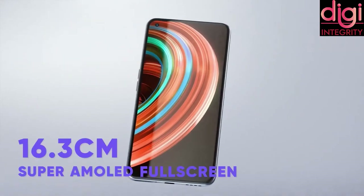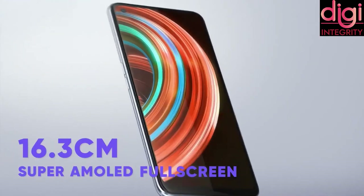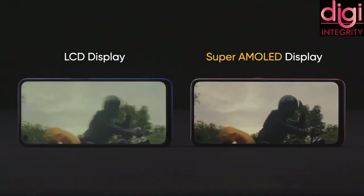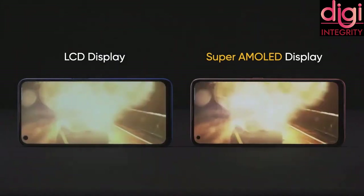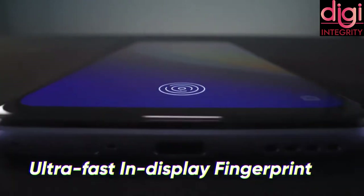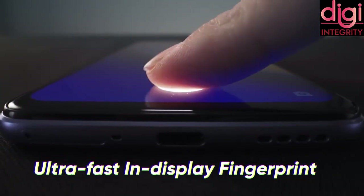Now let's talk about the display. It comes with Full HD Plus display and a screen size of about 6.43 inches with a refresh rate of 60Hz. The screen ratio is 20:9 and screen-to-body ratio is more than 90%. It has an in-display fingerprint with an unlock speed of 396 milliseconds.